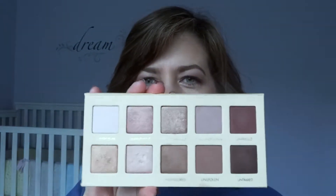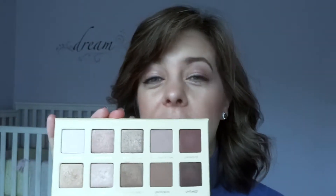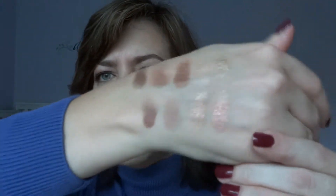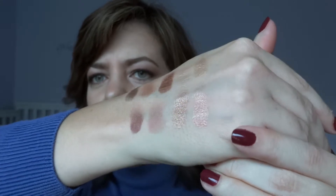Here's a look at all the colors of the palette. They're very clever — all the color names start with 'un,' which is fun. I've already swatched so this will go a little faster. You can see that these are all very neutral, very pigmented colors.